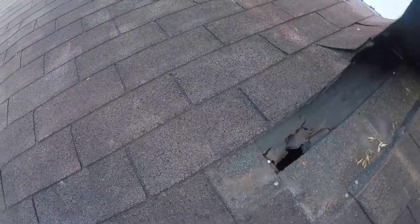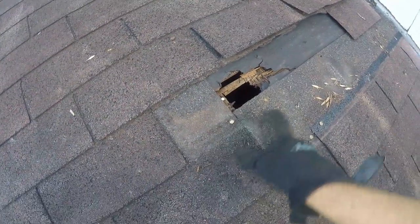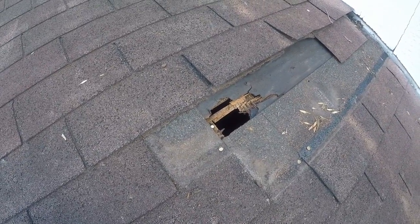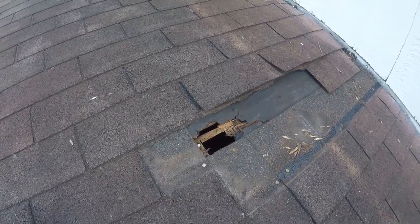What's happened is over time water got in and it rots out the plywood wherever the water gets in. I don't see the exact cause of it at the moment — it could have been a flashing defect over there. This roof is probably 15 to 20 years old.